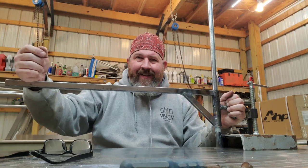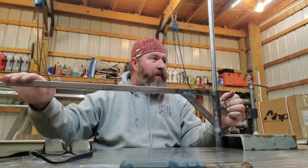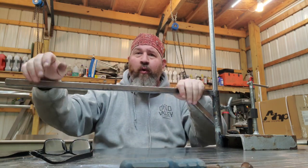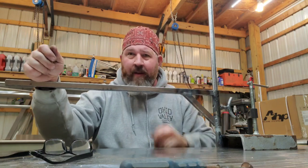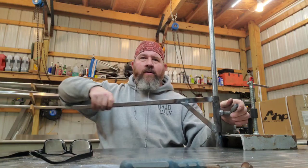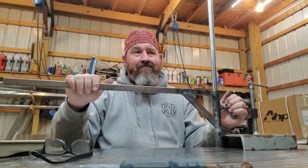Using that big bolt was definitely the way to go — something that is solid. I was kind of worried about the thin wall, how strong it would be. It's probably 22 to 24 inches, maybe — it's solid enough. I can definitely put some weight on it, and being able to spin around and rise up and down is pretty awesome.